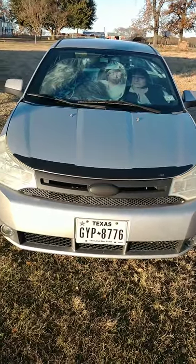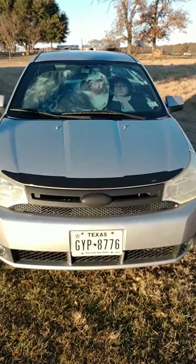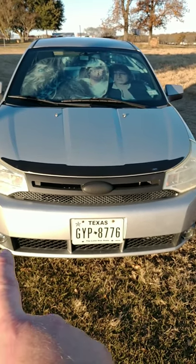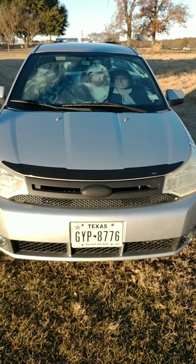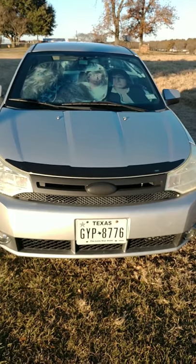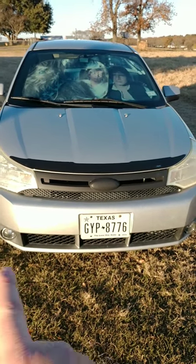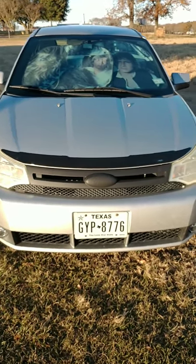I was in the middle of my video when I got a notification and it turned off my recording, so we're back. I was talking about the bumper cover — I could get some sandpaper, sand that down, and either polish it up to make it look nice or peel coat it.